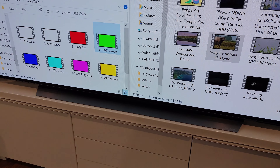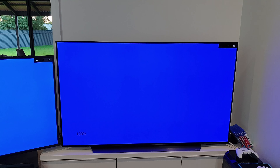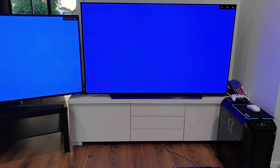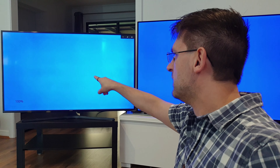Moving on to color pictures. Starting with 100% red — both of them looking really good. I can't see any issue on the OLED, but again the edges on the LCD, especially this corner and along the top, are suffering from dirty screen effect.